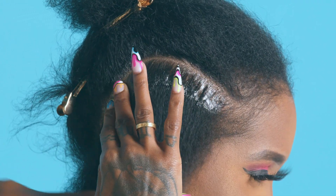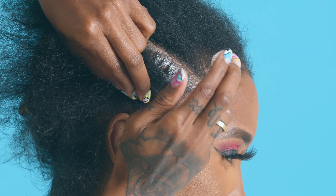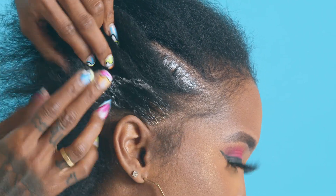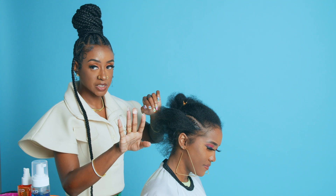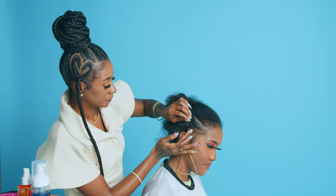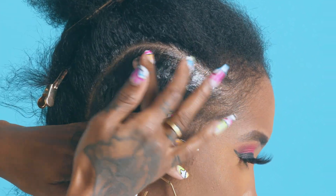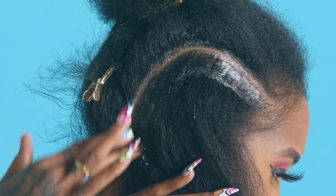From the front to the back, just a great amount. Gonna take some of her edges out. This is the Maximum Gel — I'm just gonna go over it, just a thin layer. You don't need a lot of the Maximum Hold, just enough to cover and hydrate.